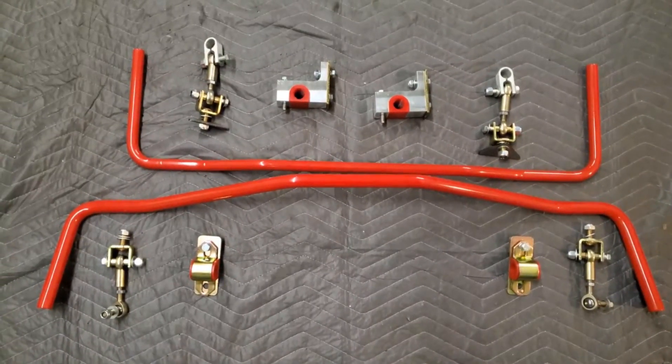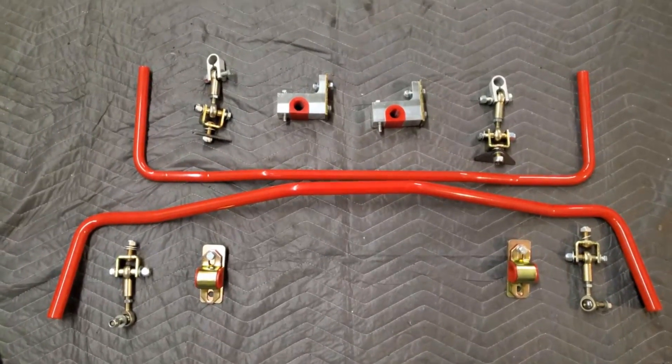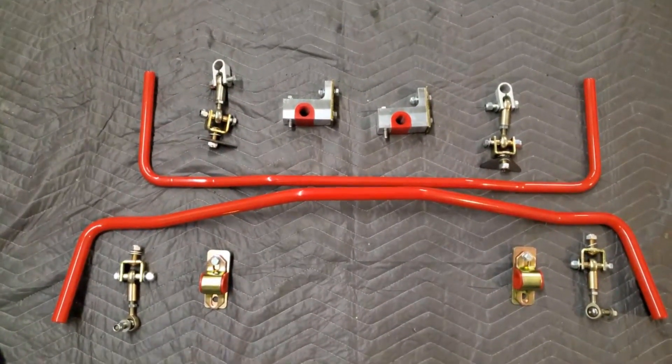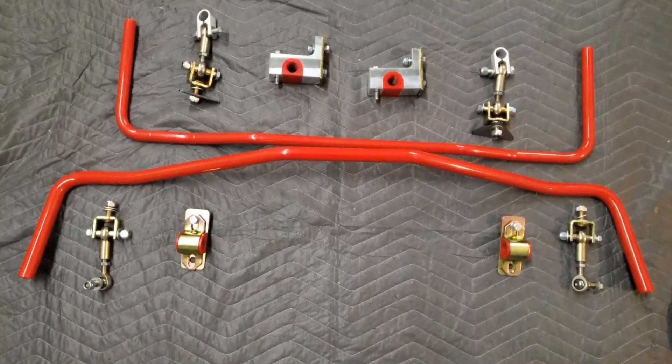Hey guys, how's it going? On today's video, we'll be installing Ireland Engineering's aftermarket sway bars. These are their 22mm front and their 19mm rear. They will come blue, but I had them re-powder-coated red to match my build.